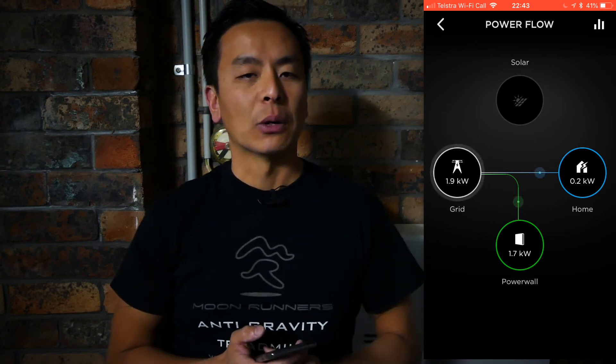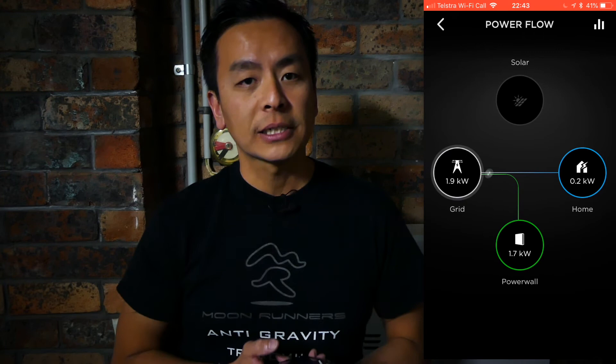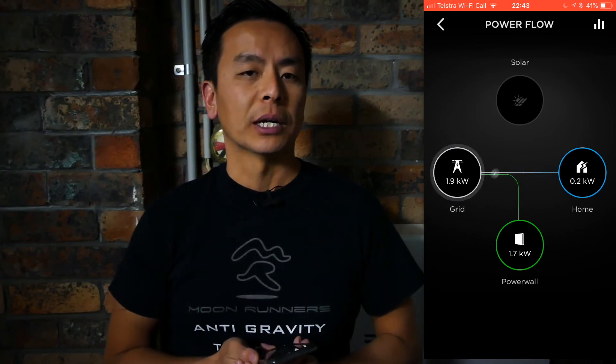As you can see, the Powerwall 2 is charging at 1.7 kilowatts. That's the highest I can get it using the grid to charge my Powerwall 2. And that is how you get the grid to charge your Powerwall 2.